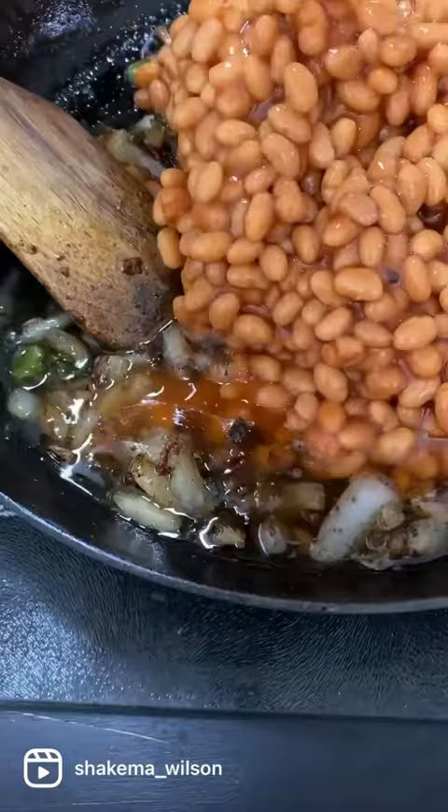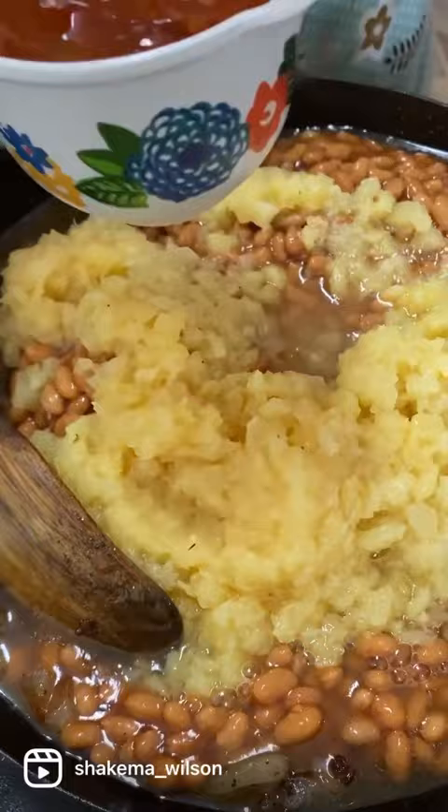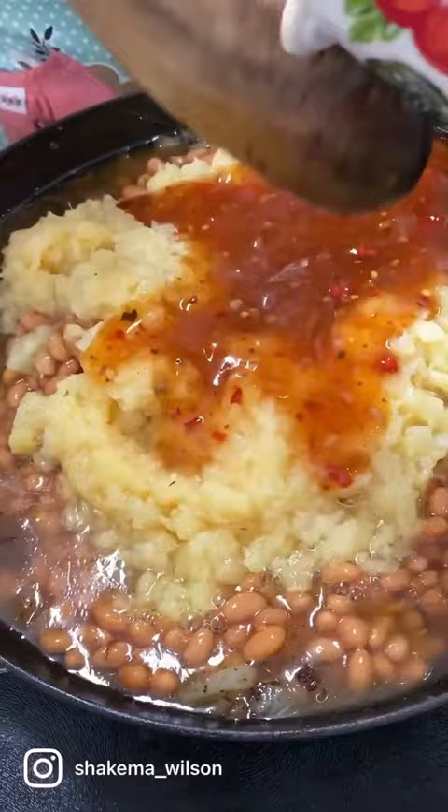You're going to add in two cans of vegetarian baked beans, one can of crushed pineapple, and one cup of the G. Hughes sweet chili dipping sauce. Once you get that added, you're then going to add in two tablespoons of brown sugar — light or dark, your preference.